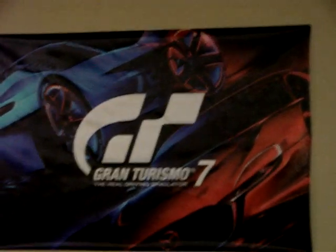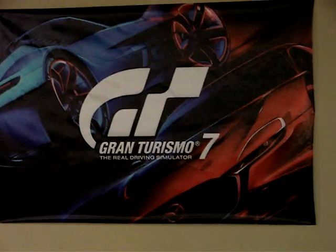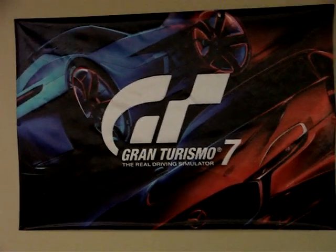That's what we've been using for just about a year now. And my Gran Turismo poster — I got that for Christmas a year ago. Thanks for watching, have a good day. Bye.